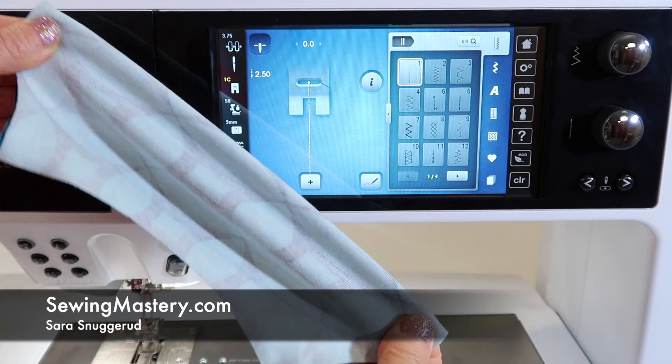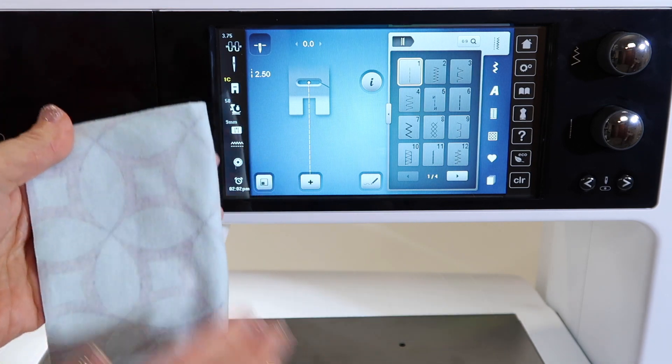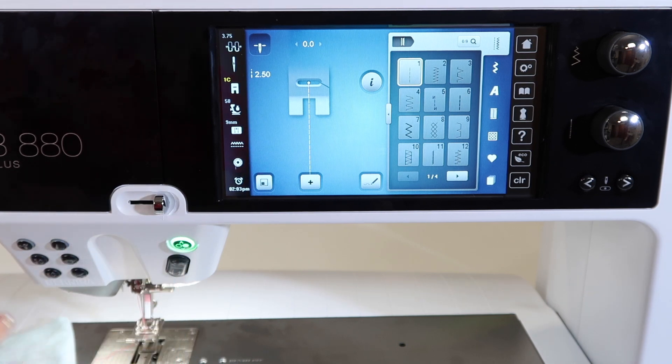If you plan to work on really stretchy fabrics and either you don't have a serger or you don't need to go very far, let's find which stitches are going to be best on the Bernina 880 sewing machine.